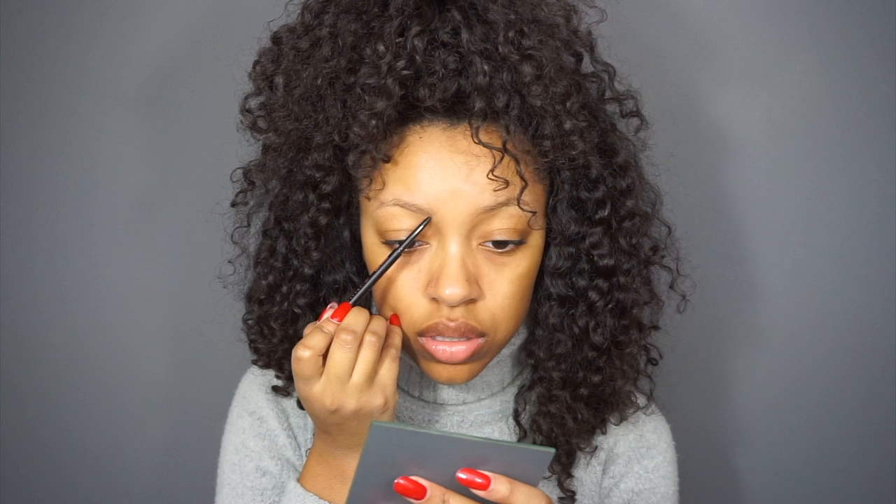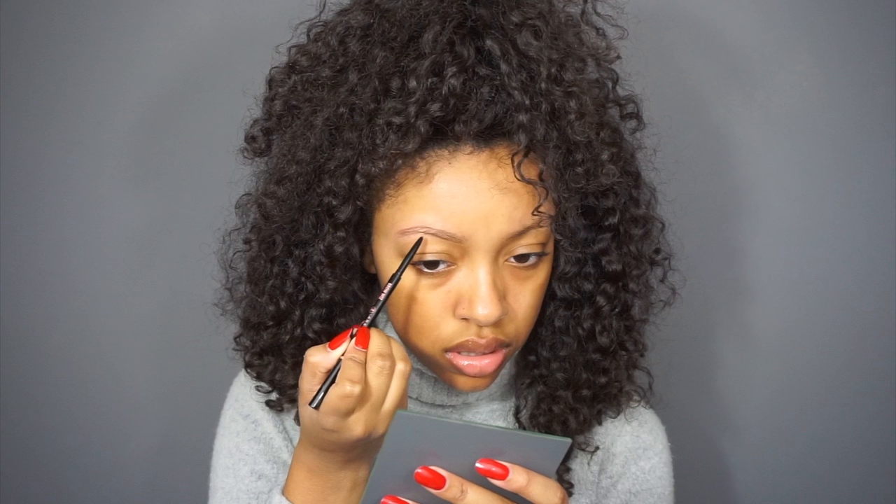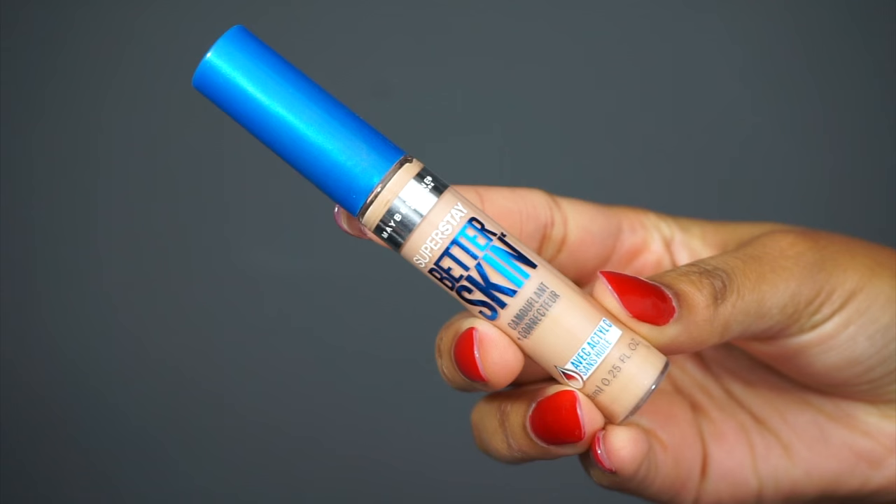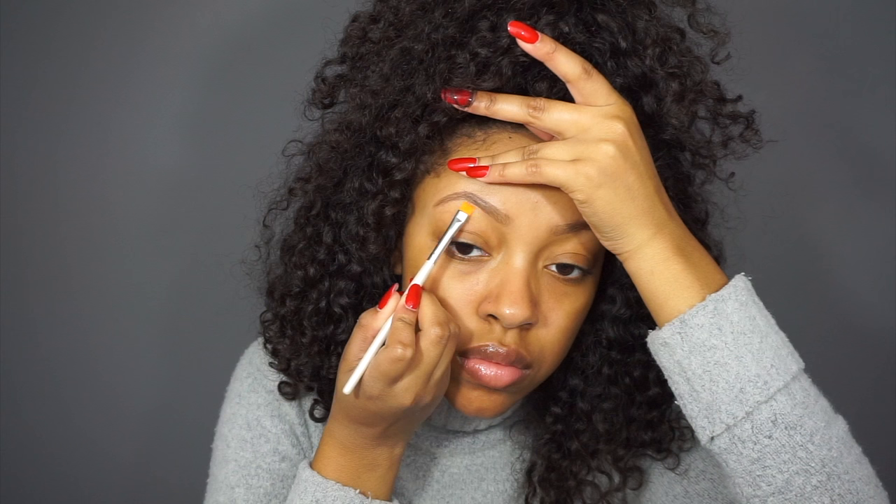So I switched up my eyebrow tool. I'm using the Anastasia Brow Wiz instead of the Dip Brow — it's just a temporary switch, I guess. I'm liking it because it's easier to use than the pomade and brush, and the pomade tends to dry out a little bit. So I decided to use the Brow Wiz and I've been really liking it. So I went ahead and did my eyebrows.